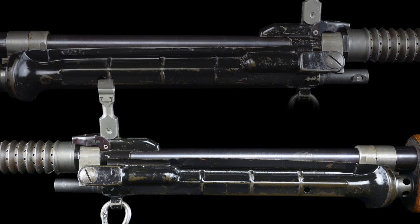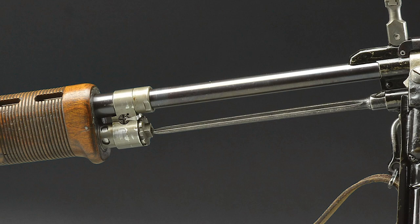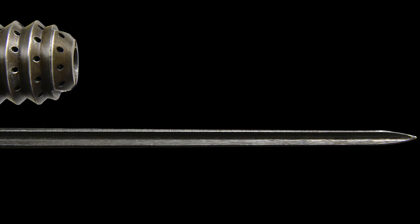...completely encompassing the unique spike bayonet which is carried facing rearward when not in use and its tip captured and protected by the forward section of the gas system. The bayonet measures approximately 10.75 inches and is retained by the spring-loaded locking mechanism. It has four deep grooves and a very pointed tip.